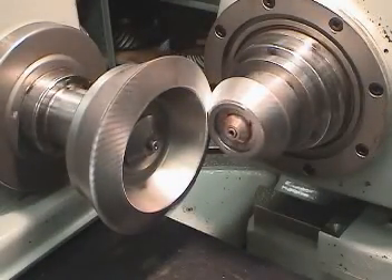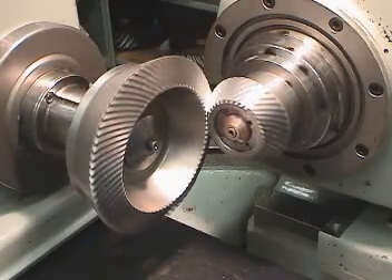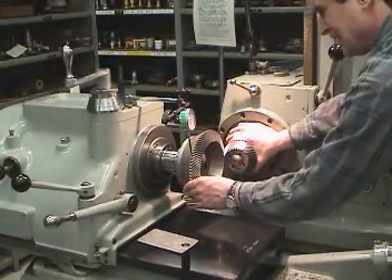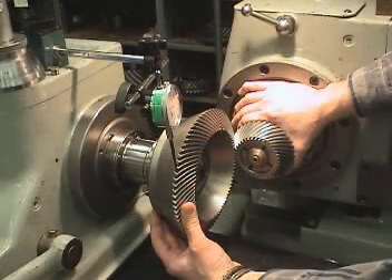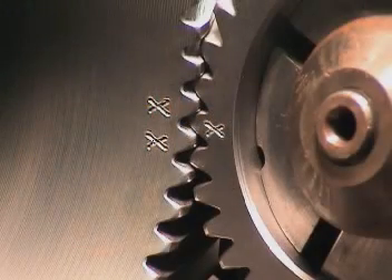During manufacturing, once the optimum tooth contact is obtained running the parts together, the mating teeth in engagement are marked for identification. Often, this is the tightest point of mesh where the normal backlash should be measured. These are considered to be the matched teeth. These marks usually consist of X's or dots on two adjacent teeth on one gear and the mating tooth of the other gear. When assembling the gear set, it is essential to position the single marked tooth in the space between the two adjacent marked teeth.